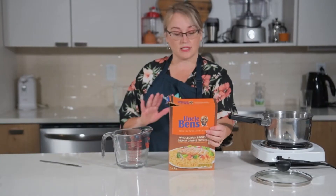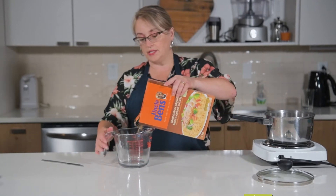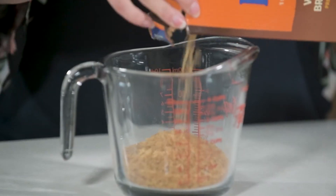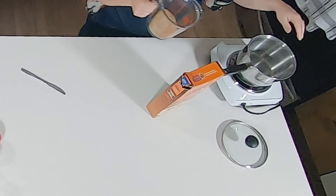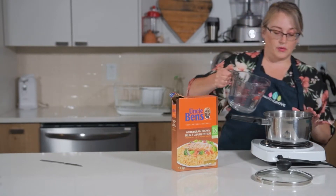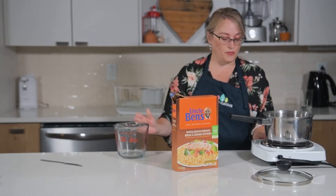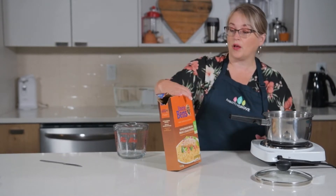So what we're going to do for this recipe today is we're going to make six portions of rice, which is one cup of uncooked rice to two cups of water. I like to put the rice in before the water — it's a bit of a strange thing but I don't like having rice stuck. This only takes 10 minutes to cook, and you can use any type of rice that you like, like brown rice for a healthy option.